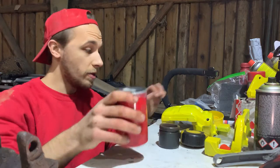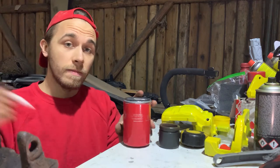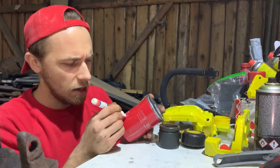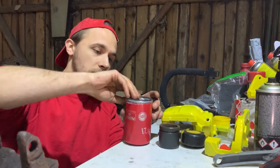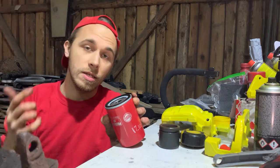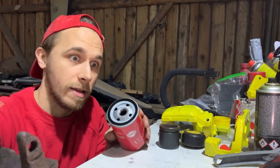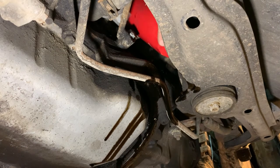Before we put the new oil filter on the engine, we need to mark it Chris Fix style — he does the mileage, I'm going to do the date: 17th, 10, 2020. Day, month, year, Poland. Most importantly, take a bit of old oil and put it on the seal — it's going to seal better and it's going to be easier to unbolt, as we've seen before. Install it hand tight. Nothing more. No tools, no nothing. Hand tight.